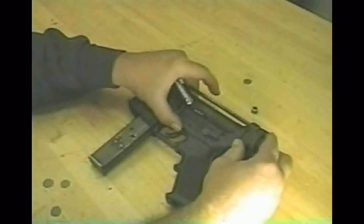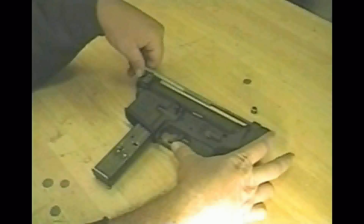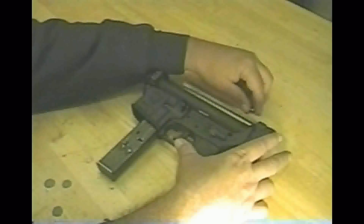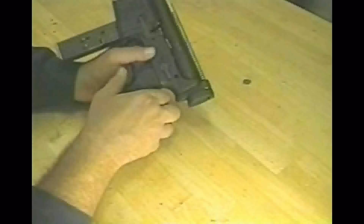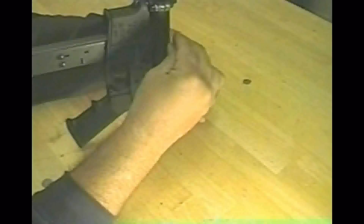A little stiff. Normally, real guns are finely made to tolerances that are very close. This is not that sort of thing, but it is good enough to demonstrate the actual function of these parts.